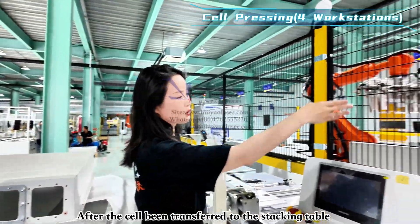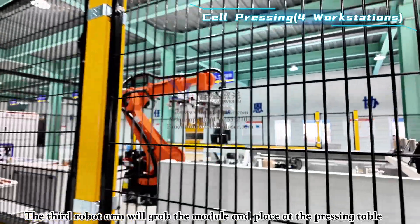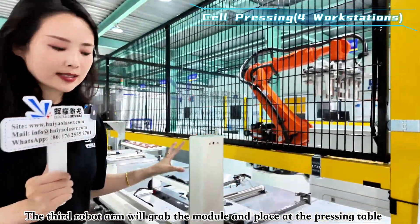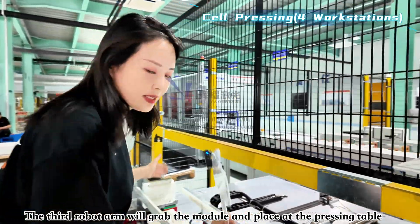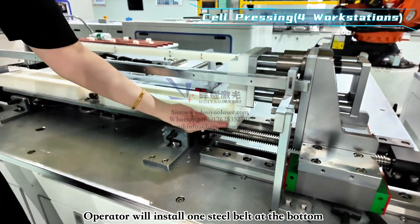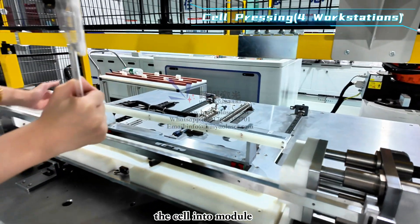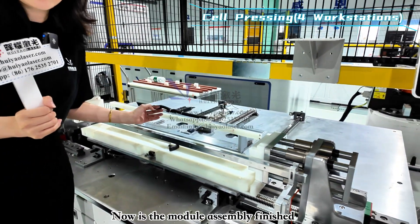After cells are transferred onto the stacking table, the next step is pressing. The third robot arm grabs the stacked cells and places them onto one of the four pressing tables. The robot arm places the module on the pressing table, the operator installs a steel belt at the bottom, presses the button, and the pressing mechanism automatically presses the cells into a module. Then the top steel belt is installed, completing module assembly.